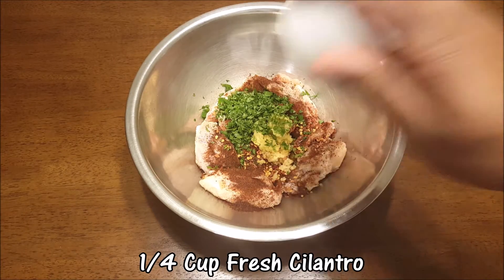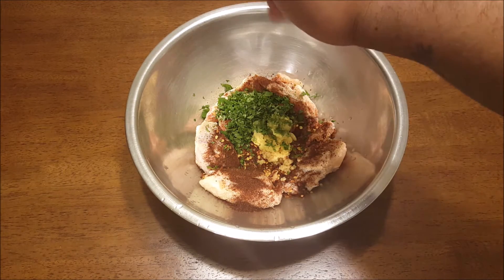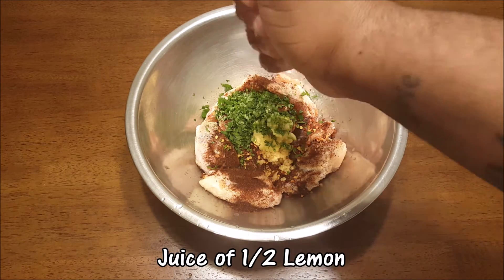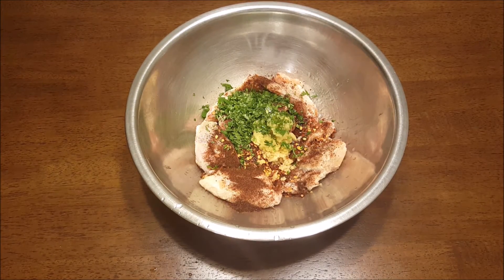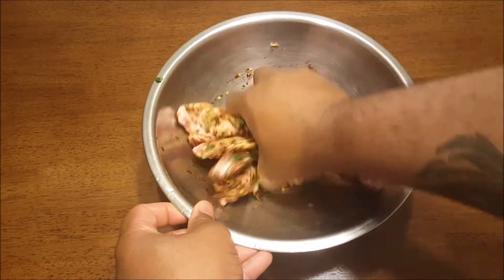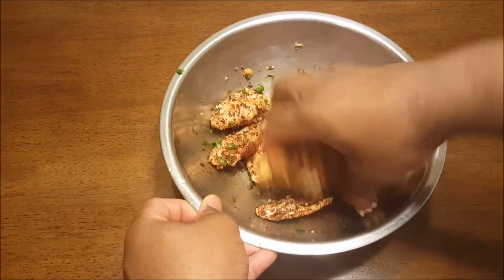Next, I use one-fourth cup of fresh cilantro — I didn't use store-bought, I bought a whole bunch and it only cost a dollar. Fresh is always better. Lastly, squeeze half a lemon in — it really just brings everything together. Let's mix everything up and get it nice and coated. It will be clumpy, it will be red, it will be spicy, so watch out for open wounds!